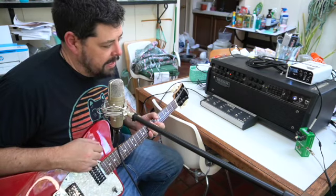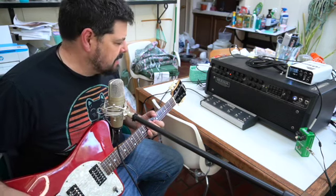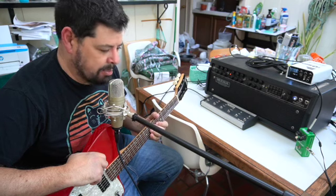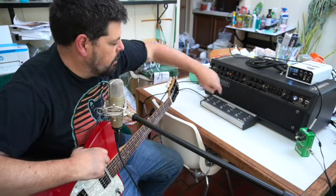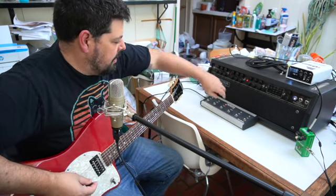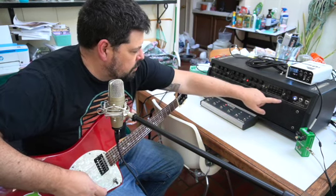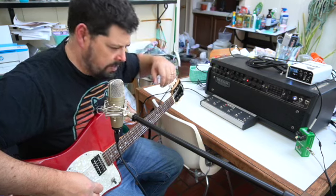This amp, like its dual rectifier and triple rectifier brethren, has a solo function. I think this is a compressor built into the amp — it kind of functions the same way. We're going to check it out in the red channel, channel 3. It does give a pretty good boost. I have the solo at about 2 to 2:30, not quite 3 o'clock.